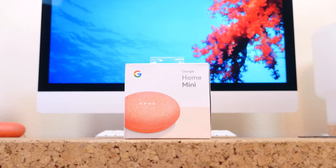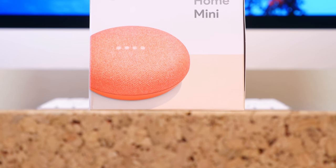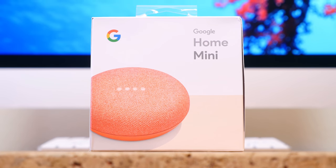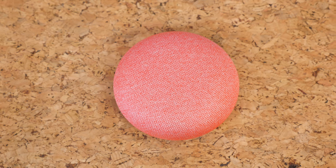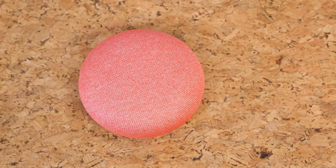At a hardware event in October, Google announced the newest member of the home family, the Google Home Mini. This hockey puck shaped device is a speaker and a gateway to the internet. Even at its full retail price of $50, the Home Mini is worth every penny. The question is: should you go big, go home, or go mini?